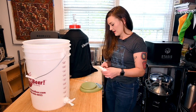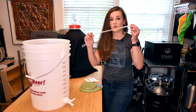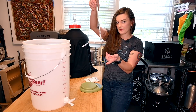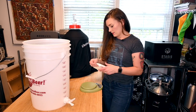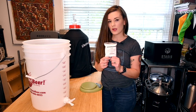One thing you might want to get — kits typically don't come with one — is a bottling wand. This will make your life so much easier. It basically lets the beer flow when pressed down and stops it when lifted, so you can just put it in your bottle and lift it out when you're done. Now I'm going to mix my corn sugar with about a cup of water.